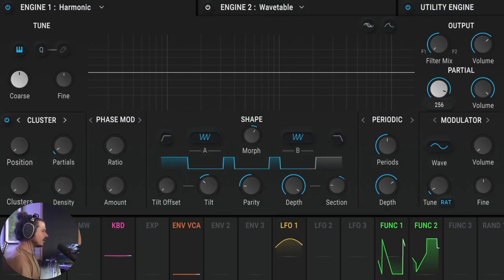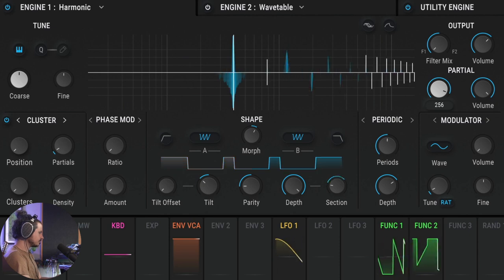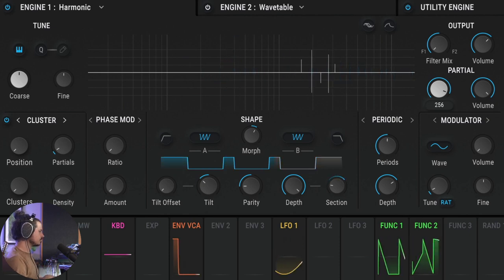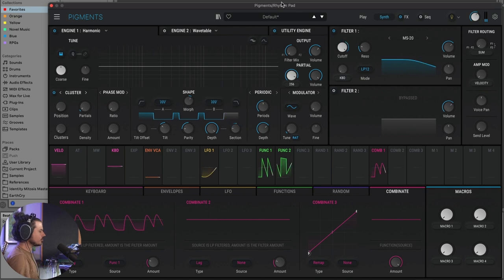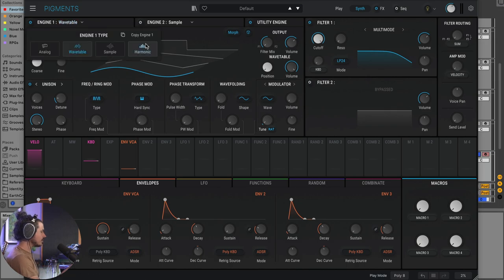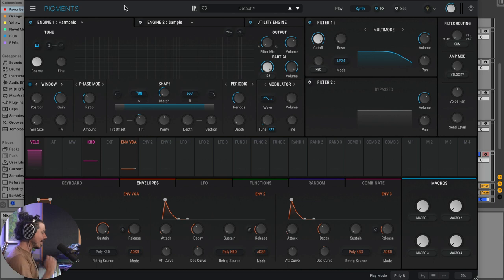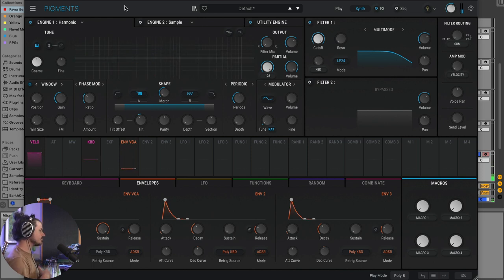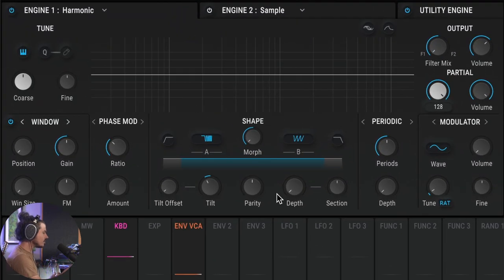Here's the next example — a really awesome pad. Such a cool sound. Let's build this one up from scratch using the harmonic engine, which is really cool. This is essentially an additive synthesizer — you're using a series of sine waves to construct a complex waveform. Right now it sounds really similar to just a classic saw wave, but we can do some really interesting things with it.